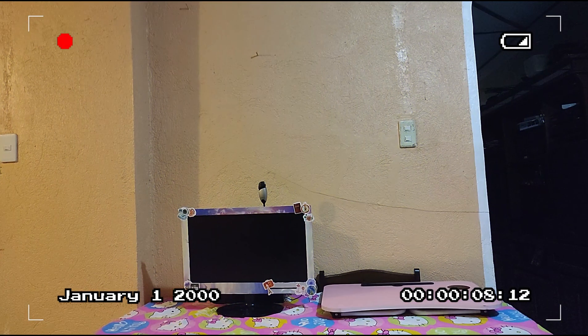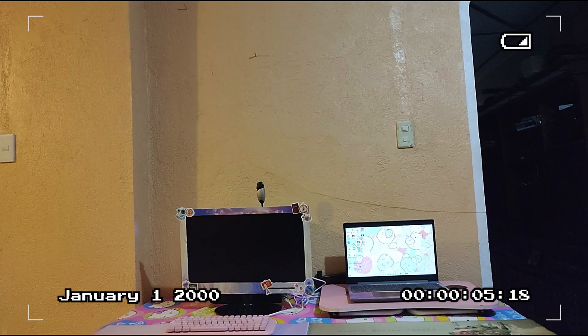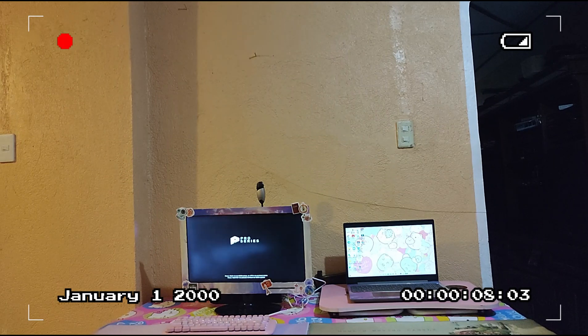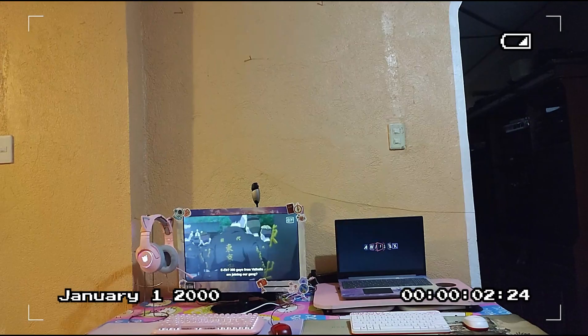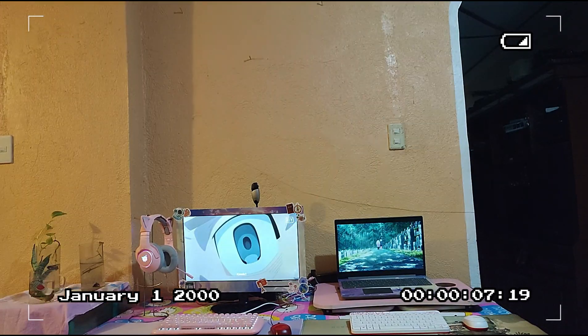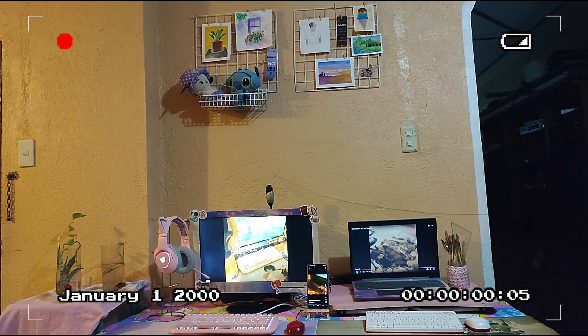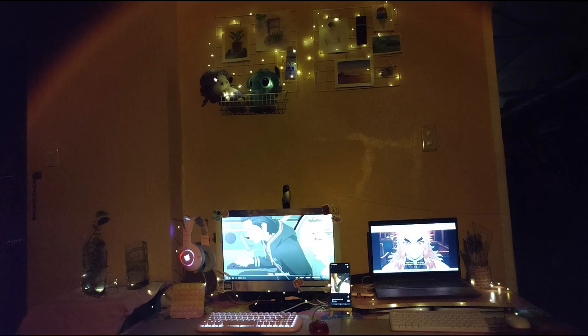I want to thank you guys for sticking until the end of this video — I really appreciate it, thank you! I'm going to leave you with a timelapse of how I put everything together and made sure it all looks harmonious. I'm so excited to see you guys in my next video, so see ya!